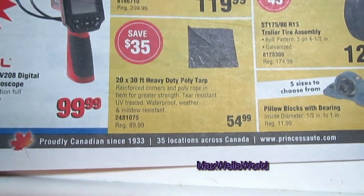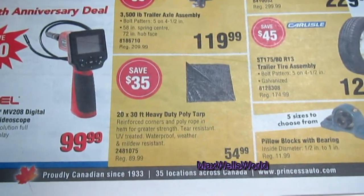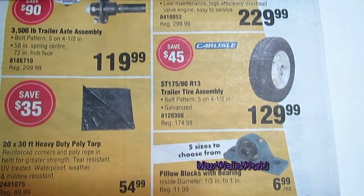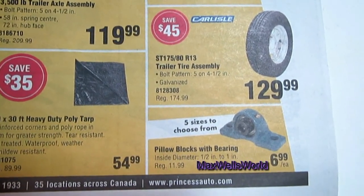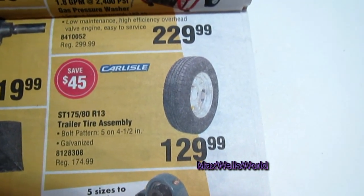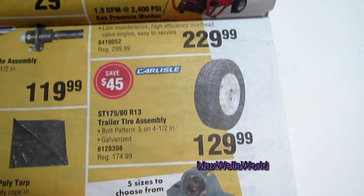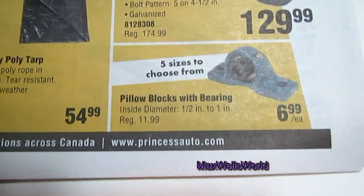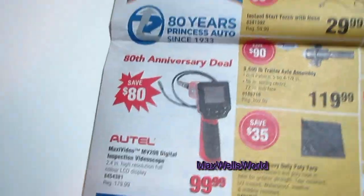Coming into the spring season, you have tarps for covering up firewood, sleds, and all sorts of stuff. Over here you have trailer tires — they're 175/80-13, bolt pattern is five on four and a half, and they are galvanized, great for boat trailers or anything that may be in the water. Down here you have five sizes to choose from for pillow block bearings at $6.99 each.